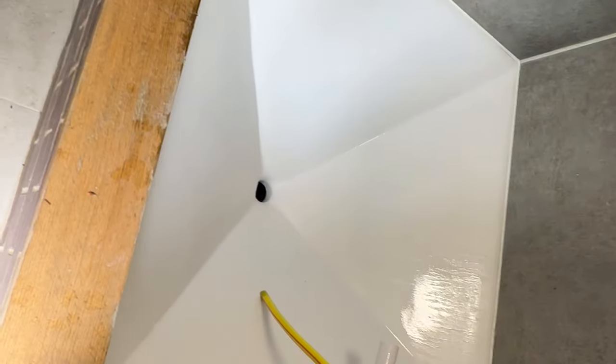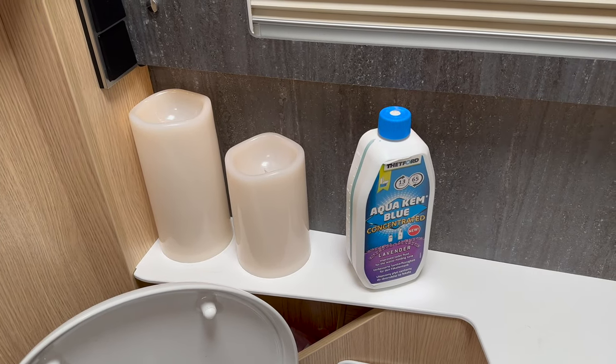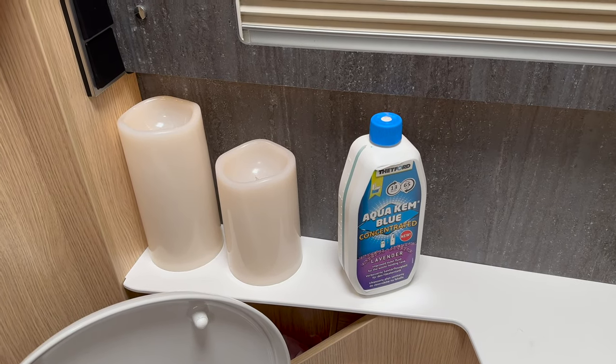Be sure to leave it as clean as you found it. Once you've returned your toilet cassette to the van, you will need to add some chemicals and a little bit of water into the bottom of the empty cassette.